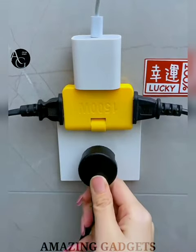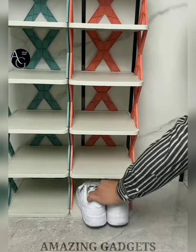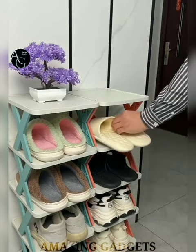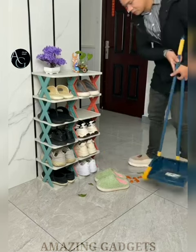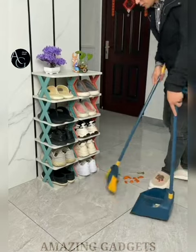Foldable Shoe Rack — made of high-quality PP material which is environmentally friendly and durable, with an anti-slip function that can effectively prevent shoes from slipping off. The material is waterproof and easy to clean — just wipe it with a wet towel to restore its brilliance. This is definitely a great solution to keep your closet, bedroom, entryway and terrace free from chaos.